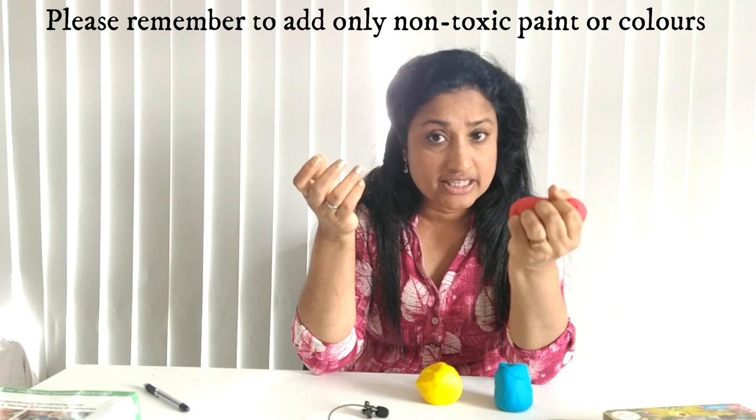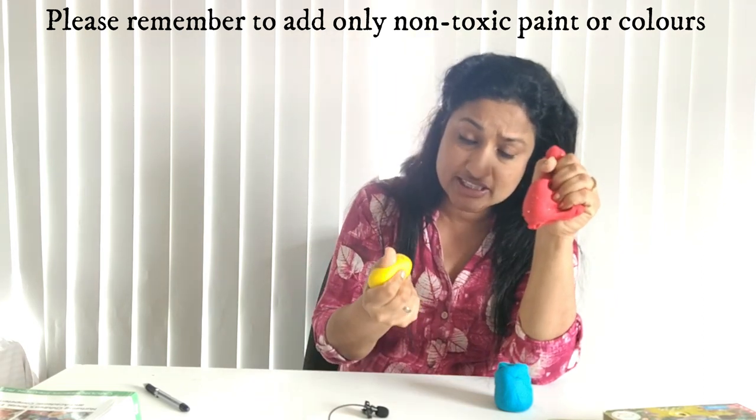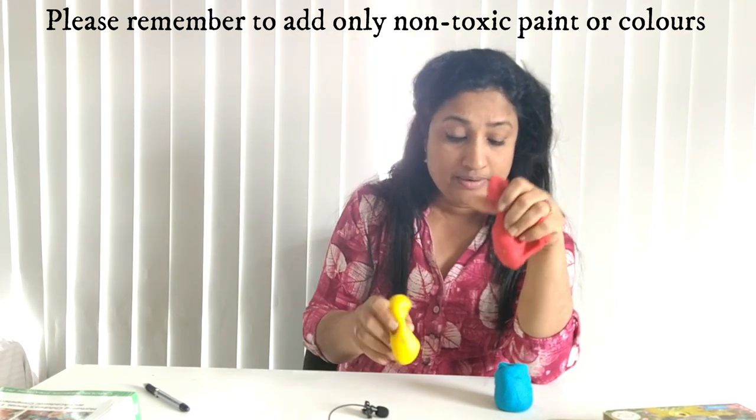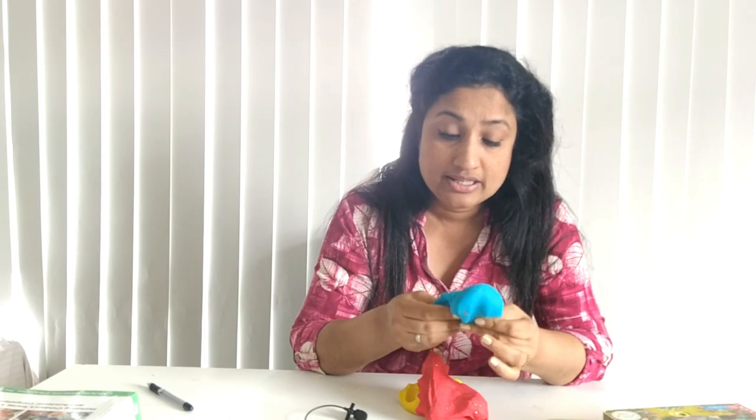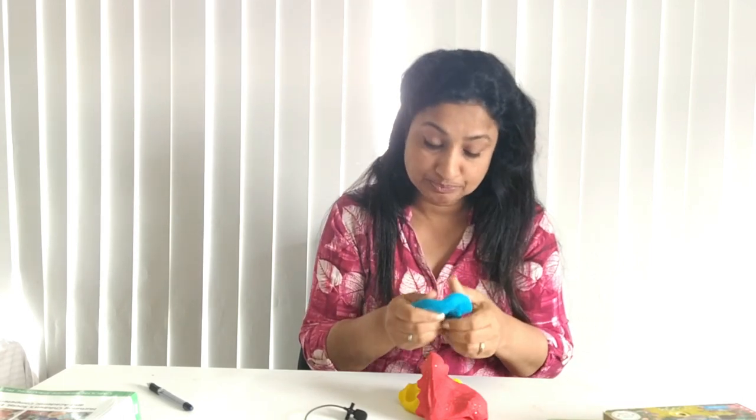This is also very soft and smooth. Children are very tactile beings — they want to feel it, touch it, and see what these things are. You can slowly show them to make different shapes, and they will learn to make different shapes as well. We also have tools to go with this — different tools like cutters and shape molds available at early childhood centers.